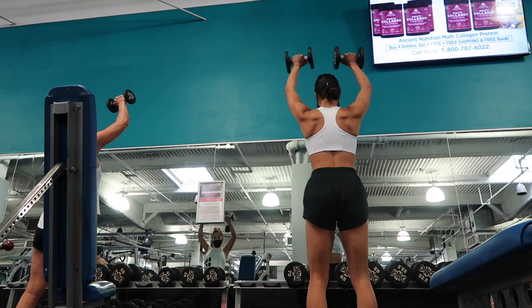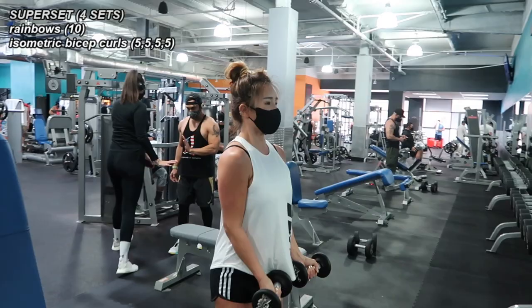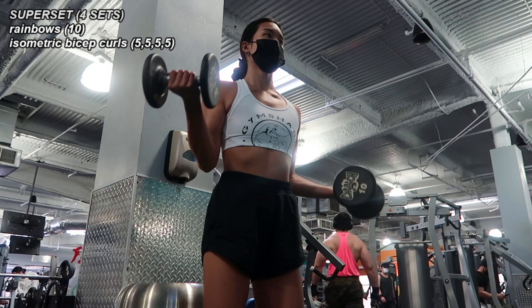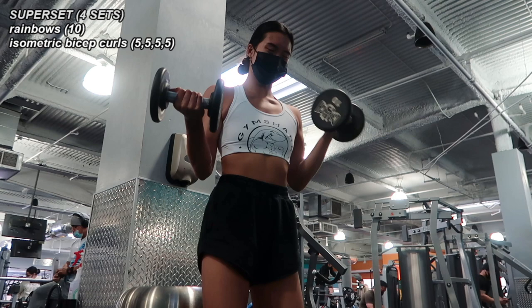We did this next superset simultaneously. First, 10 rainbows where our palms face away from our bodies and our arms arc out and above our heads — we're both using lighter dumbbells that we'll also use for the next exercise. Right after the 10 rainbows we did isometric bicep curls: similar to the lateral raises, while one arm is curling the other is held at a 90-degree angle. I split the reps into fives again — a total of 10 curls per side. Four sets.